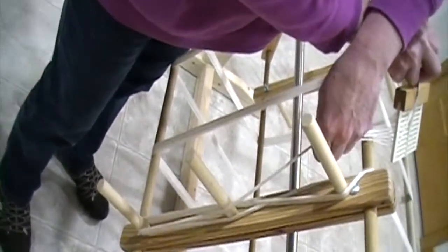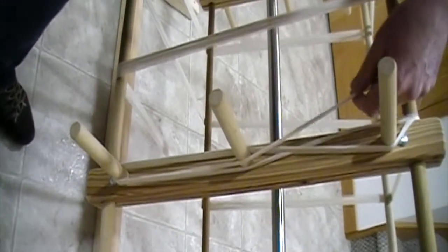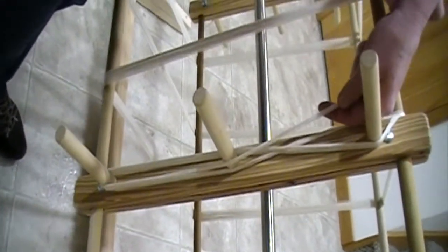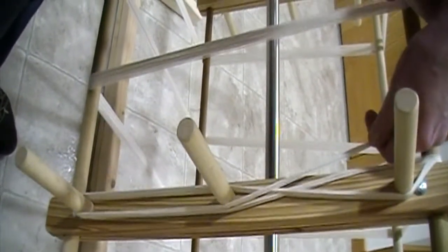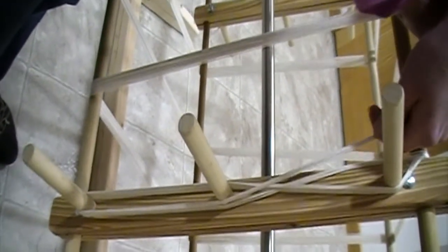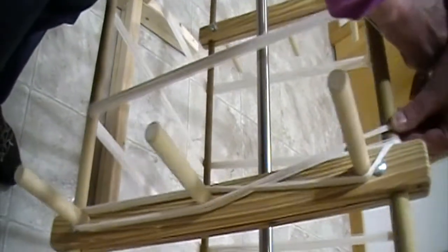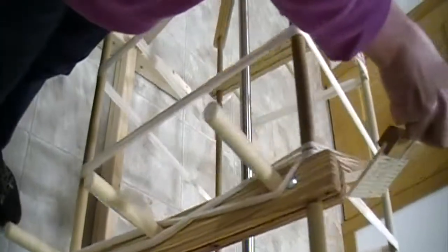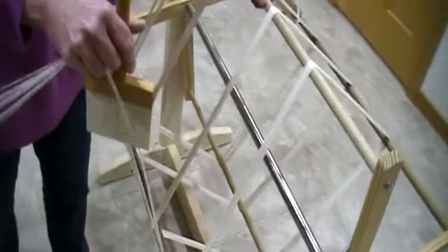Since we've got ten threads at a time, some people also refer to this as the rattle cross, because if you're going to be laying your threads in a raddle, they'll come off at ten ends at a time. Maybe you're doing a 20-end-per-inch project, so you might lay two sections in your raddle. However, I'm winding with ten threads so I can count by tens, and that'll make it easy.